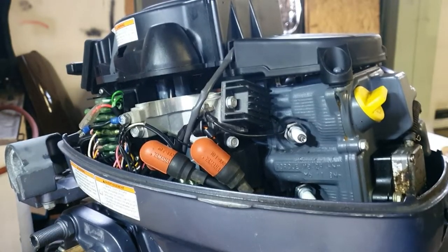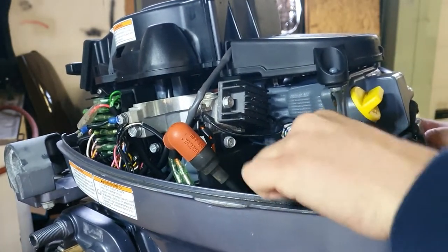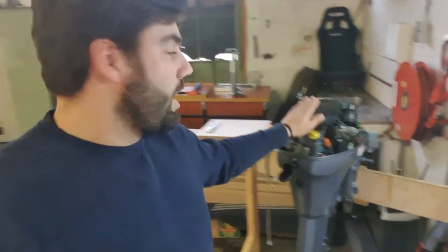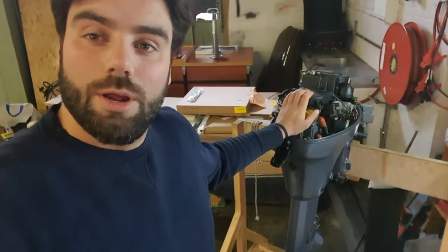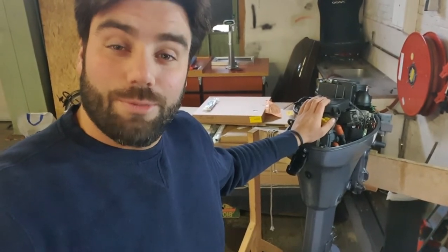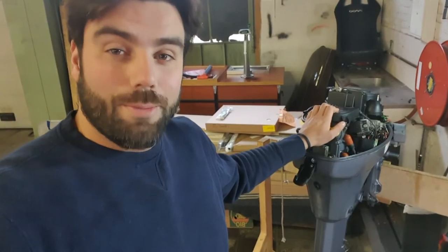This one was at the bottom, this one was at the top — and that's it! So guys, this was changing the spark plugs on an 8 HP four-stroke outboard engine. It's a super easy job you can do yourself. Remember, owning a sailboat doesn't have to get you bankrupt. Ciao!